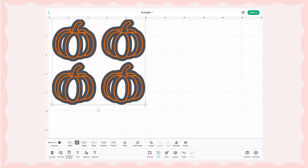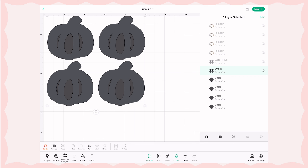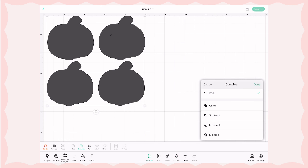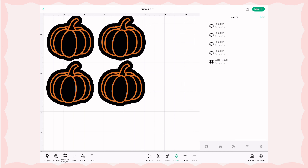Once you click okay you're going to see these white sections — we do not want that because the Cricut will actually cut those out. So I'm going to take a circle and put it over the white sections and then send it to the back. You'll do this for each pumpkin so that we don't have those white sections. Once you do that, select all the circles and pumpkins and weld them together so it is one layer. When cutting the pumpkin part on the holographic vinyl, turn off the backing layer, and vice versa when cutting the suncatcher backing — we want to cut them out separately.